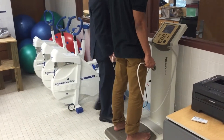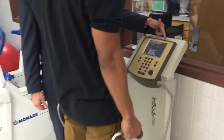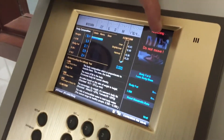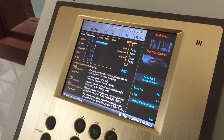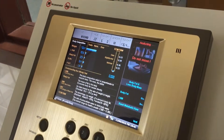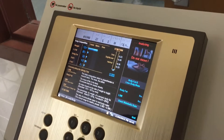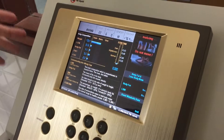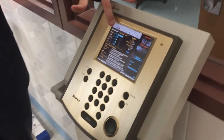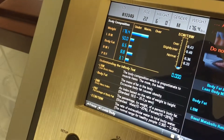Once he's in this position, it will automatically start to measure. Because he's been in this position for a few seconds, we see where it says 'analyzing, do not move.' During this time, the subject should not talk and should try to stay as still as possible, because if they're talking or wavering too much, it could cause an issue with the final results. This measurement takes about 90 seconds to go through — it feels like five minutes, but it will only take about 90 seconds.